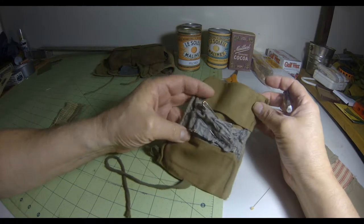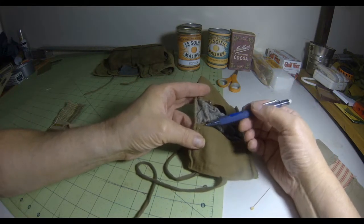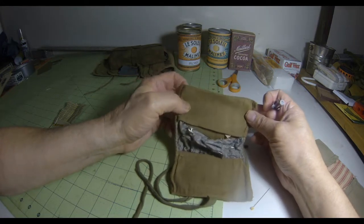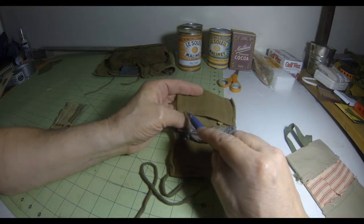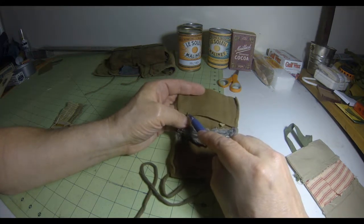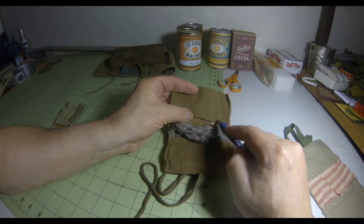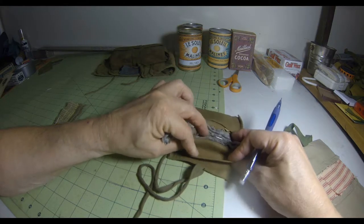It's obviously handmade. You can see here that was where the thread bunched up when the stitching began. And there's a little unevenness in the number of stitches per inch here versus here.